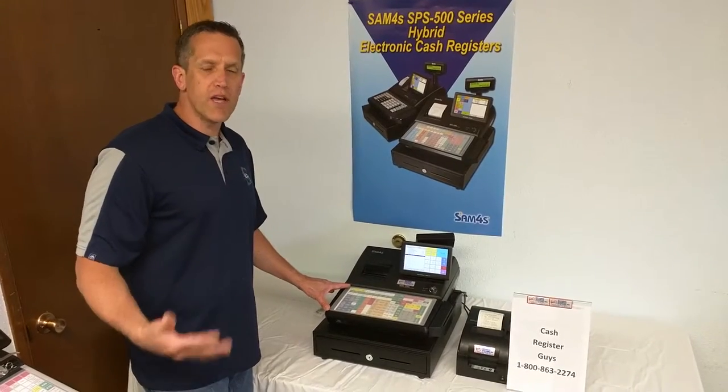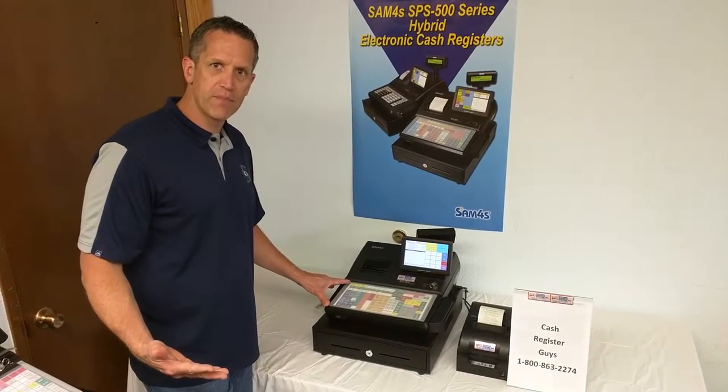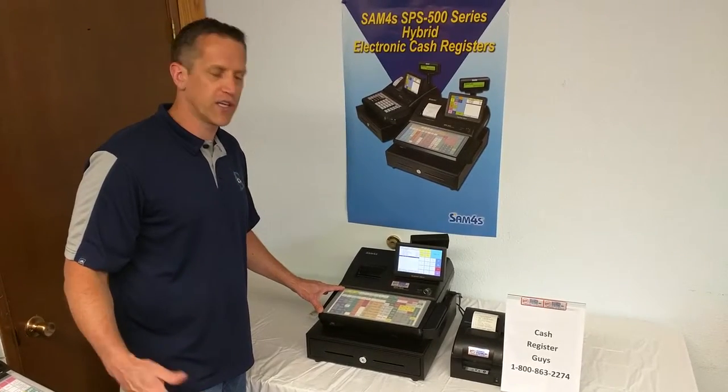What does that mean for you? It makes it much easier to ring up items properly, to make sure that you get your pricing control, and to make sure items go to the kitchen printer properly if you're using a kitchen printer.